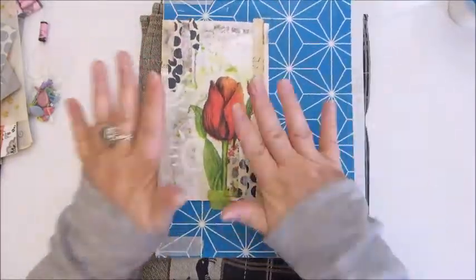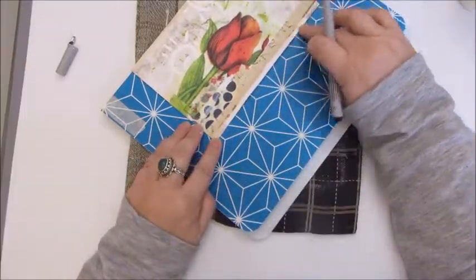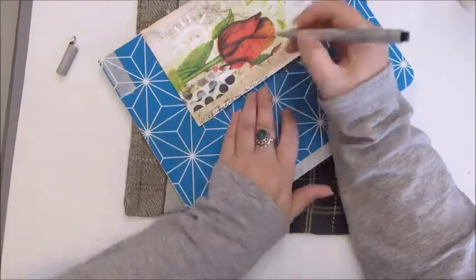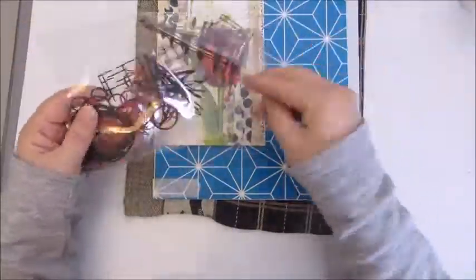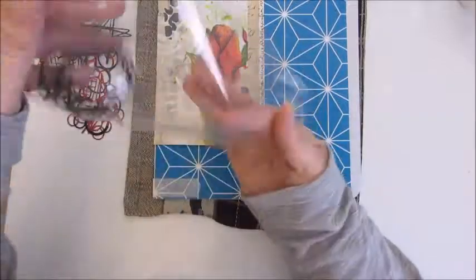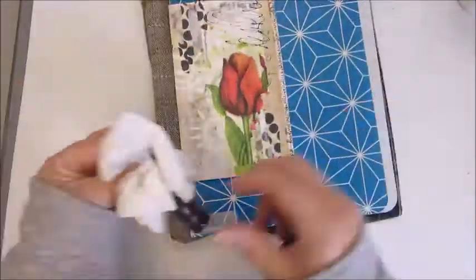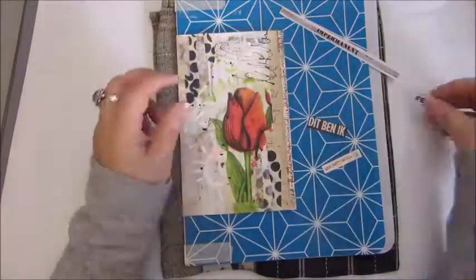And then the next step: I'm using a Faber-Castell pen, I believe it's a 0.2, a very thin fine liner, and just scribbling around the edge. These are some gorgeous die cuts, and I'm searching to see if I can use those — I decide not to. Then taking out my needle tip bottle with the black acrylic to scribble a bit more and do some more splattering as well.